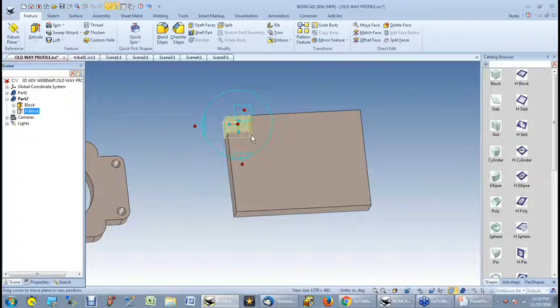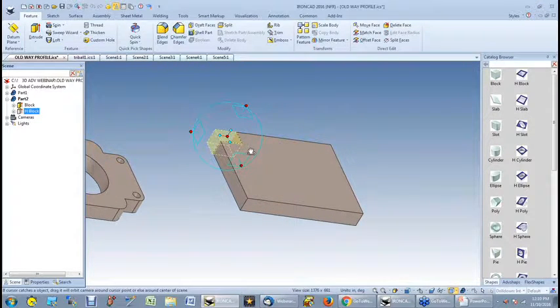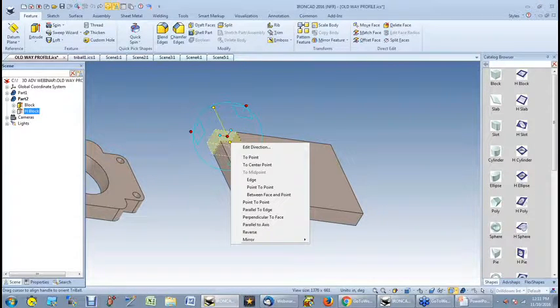This is the tri-ball. It has multiple handles on it. You've got the outside handles if you want to move it in a linear direction — X, Y, or Z — and you can type in the direction you want to go. You can also rotate the part inside the tri-ball. The outside handles are more directional; the inside handles are more for orientation. If you right-click on the inside handles, you can make them perpendicular to edges or faces, move to center points, and actually interact with another part that is part of an assembly — something other programs don't do.